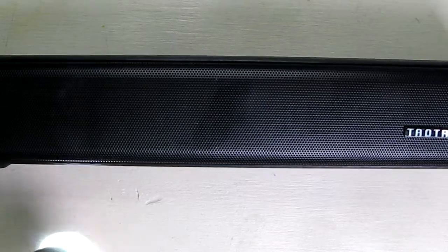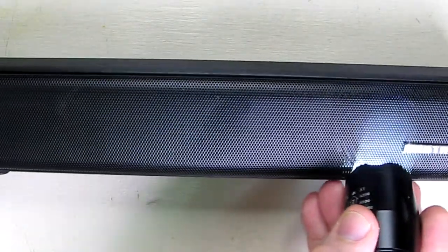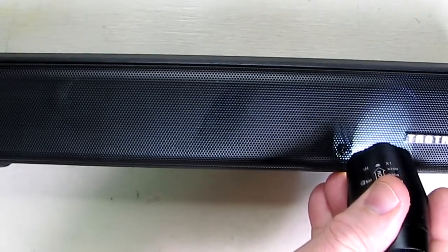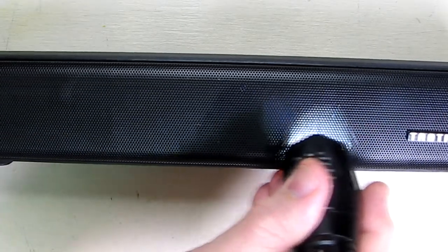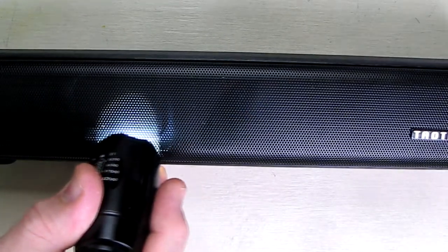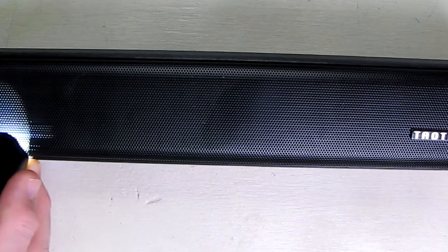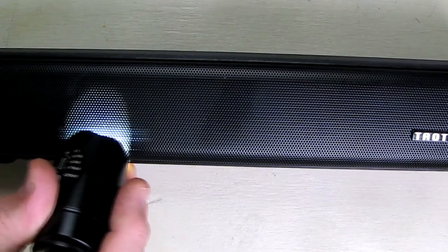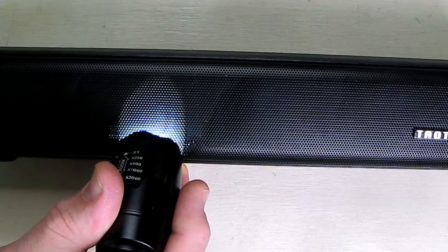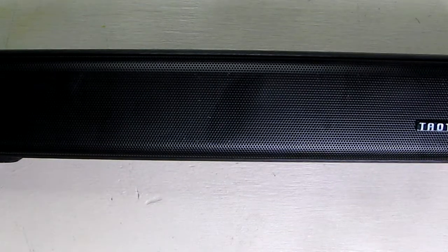Starting from the right side there is a speaker, then sliding along you see a second speaker, and then there's a bass bar — not a speaker, but a vibrating diaphragm that gives the extra bass. There's one for the right channel and one for the left channel. That's how you're getting that strong bass and crisp highs.